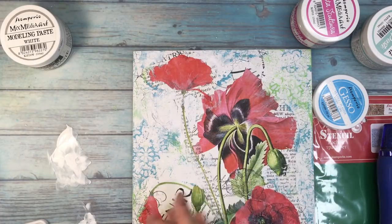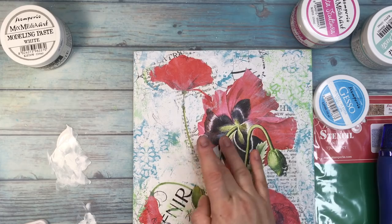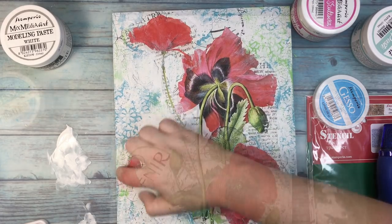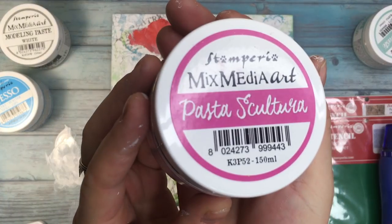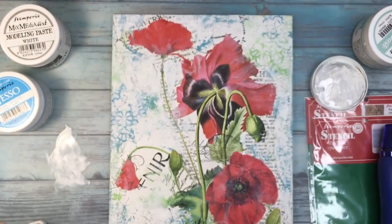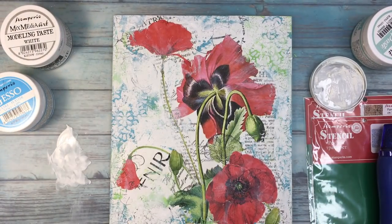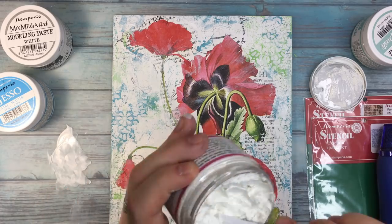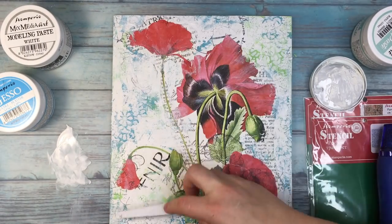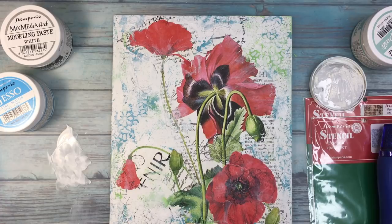Now I change the technique. I add a little bit more white gesso — just because gesso is simply heavier than acrylics. And this is my all-time favorite: it's called Pasta Scultura. I have no idea how to pronounce it in Italian, but this paste is really nice. It has these fibers which are just to die for, at least for me.